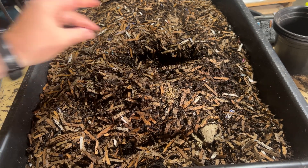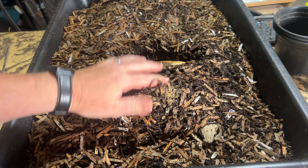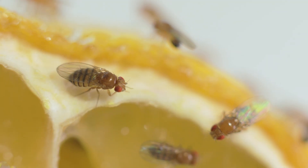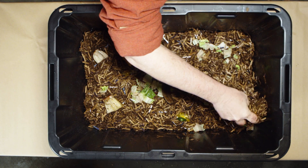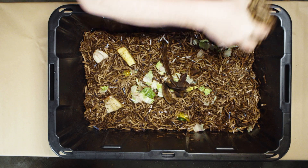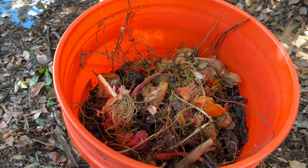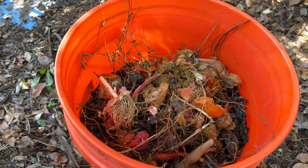This is why experienced vermicomposters pre-compost or age scraps for a few days before adding them. You can also bury food in the bedding to speed breakdown, or freeze and thaw scraps first to break down cell walls. If you throw fresh banana peels or raw vegetables on top, the worms will ignore it until it starts decomposing, it may attract fruit flies, and it could heat up your bin. Layer in small amounts, cover with bedding, and let microbial action start first. I keep a small bucket to pre-compost scraps for a few days before adding them to the bin — it's a game changer.